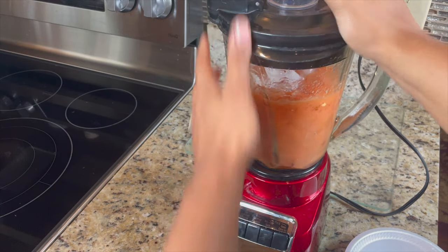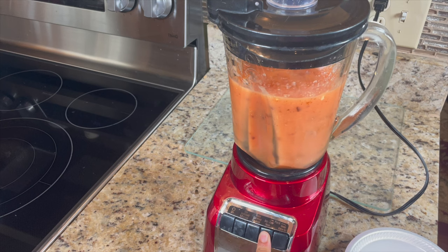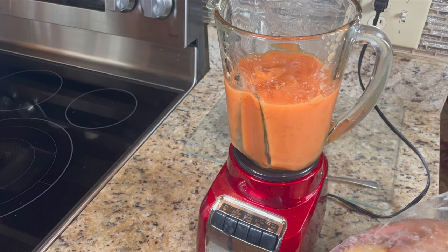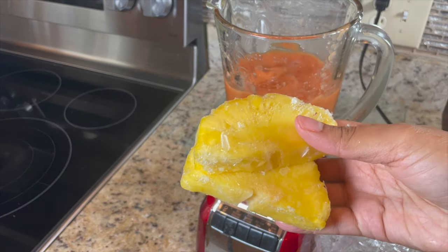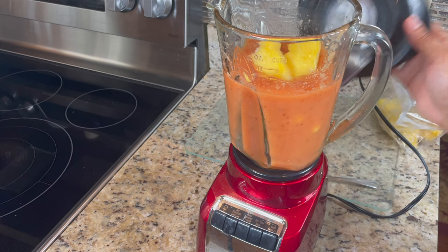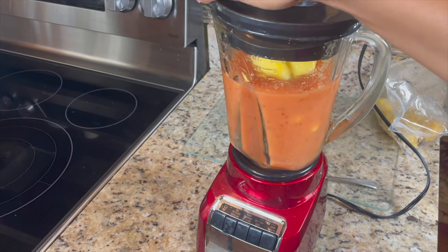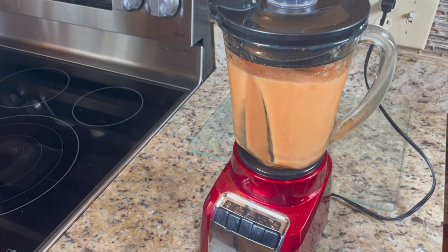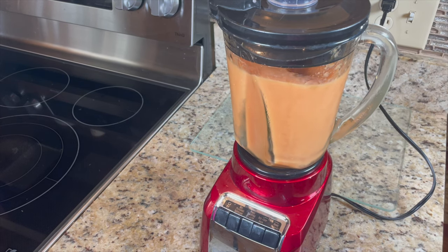Now I'm blending everything together. Mine was a little too liquidy, so just add more ice if you need to and adjust it to get the thick consistency you want. I'm also adding some frozen pineapple — you have to add the pineapple, it's not going to be the same without it. Fresh pineapple with some pineapple juice would also work really well. Keep blending until everything is smooth and creamy.